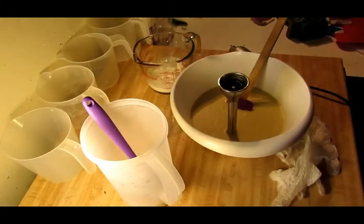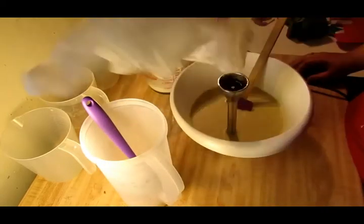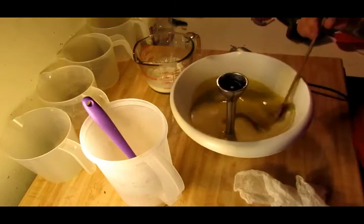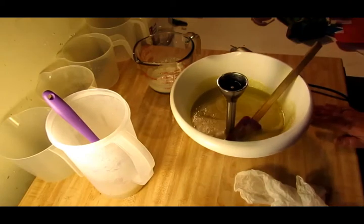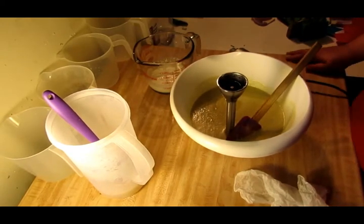Hey guys, Crystal here with C-Lock Candles and Soaps. We are here doing a soap, and you guys can't yell at me anymore because I have gloves — yes, I have gloves! We are doing a soap that I have not done in probably over a year, and I don't know why I haven't.